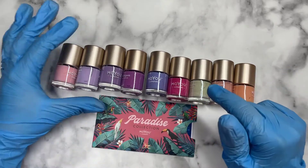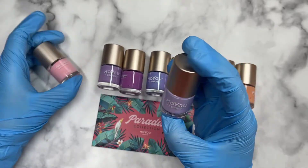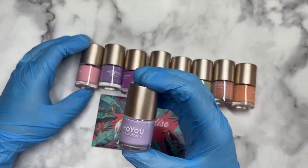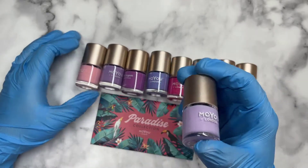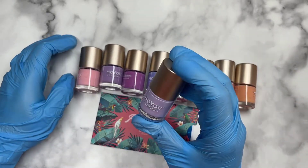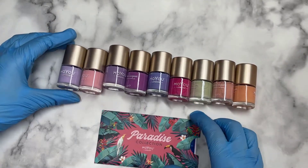They were super affordable. I think they're usually about eight pounds, but I paid for some of these £2.50 to £3.50 maximum. So highly recommend — highly, highly, highly. Without further ado, let me show you guys the plates first.